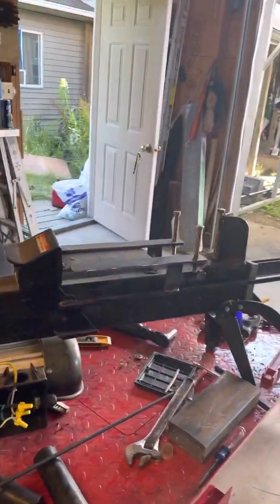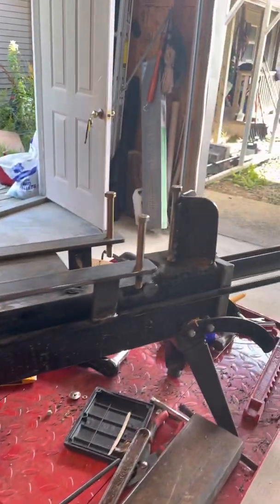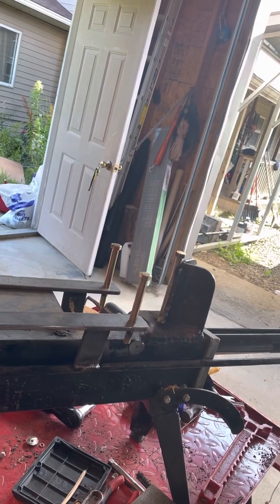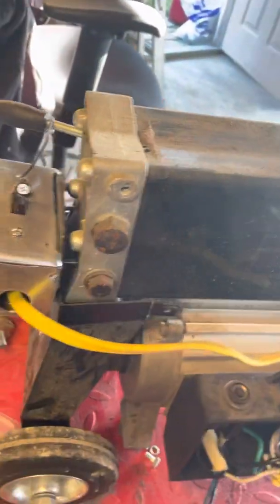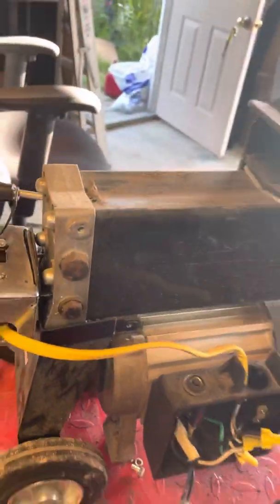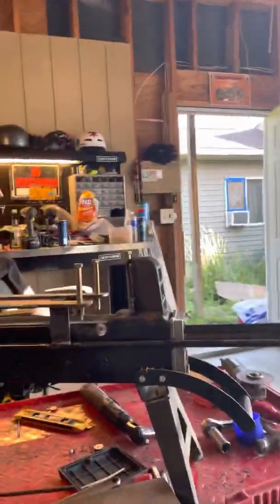Took a log splitter and made it into a rod bender so you can bend your basic rods at a 90 degree. Took the switch that you had to hold and pull the handle at the same time — I modified it with a light switch, moved it over there so it has one operation. I'm going to show you how it works.